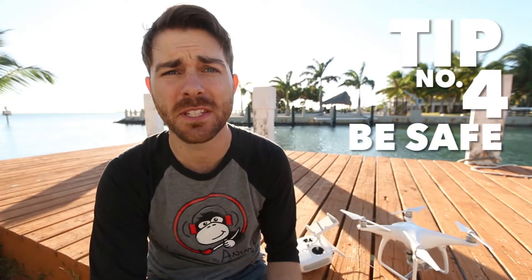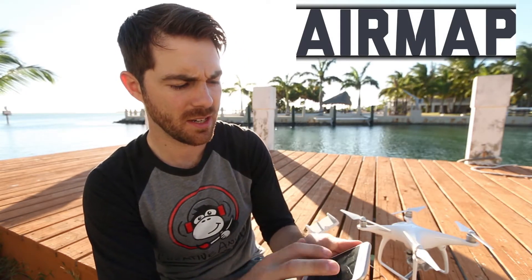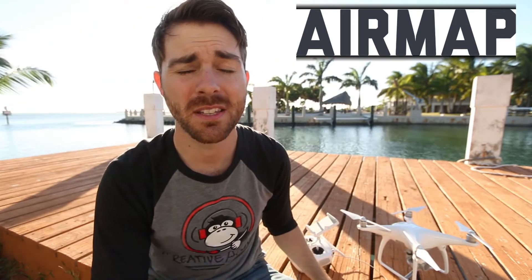The final tip of the video: be safe while you fly. This sounds pretty self-explanatory, but seriously — be safe. Number one, get the app AirMap and pull it up on your phone. It's super easy to use. I'll put a link in the description below. It lets you know if you're too close to an airport, a military base, or anywhere you're not supposed to fly.